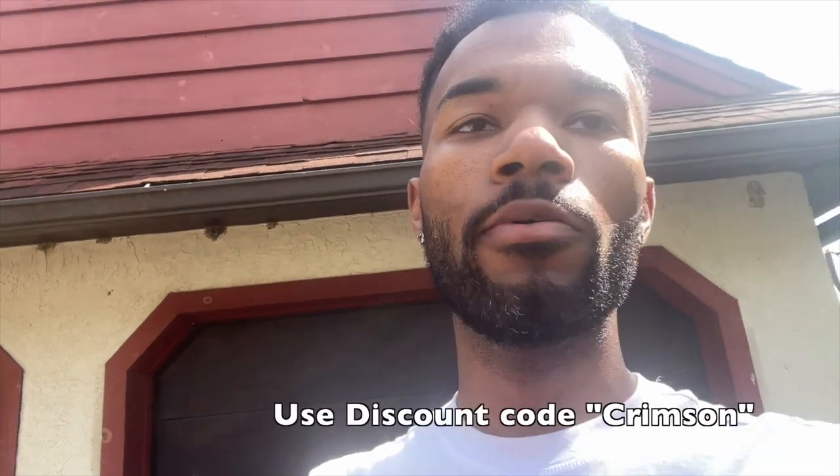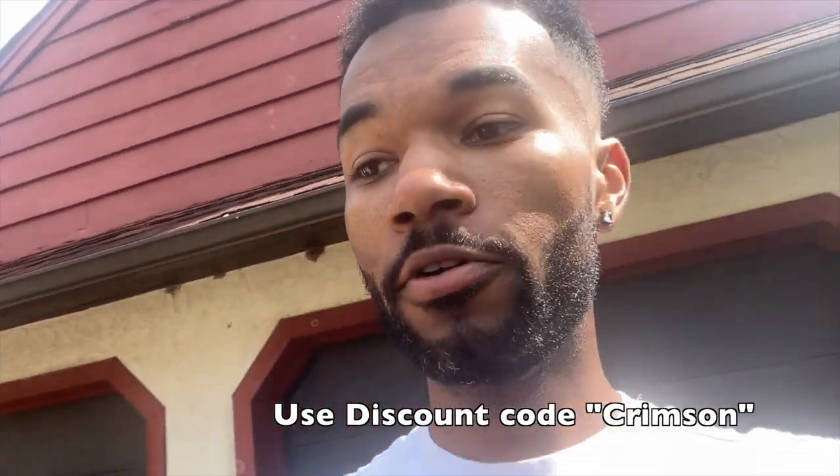I'm going to leave a link inside the description below where you can buy this, along with a discount code as always to save some money off this expensive spoiler. That's about it — it's a pretty easy install. If you need to learn how to take off your OEM spoiler, I'll leave a link to one of my previous videos from two years ago. Pretty simple stuff besides the glue, which is kind of annoying. Until next time guys, appreciate you — God bless, deuces.